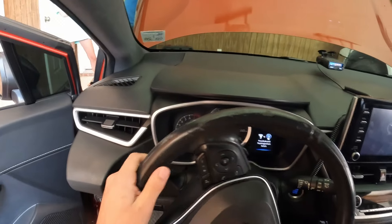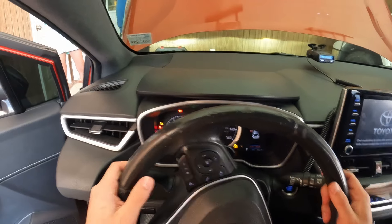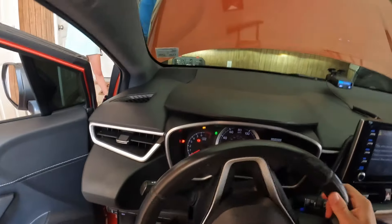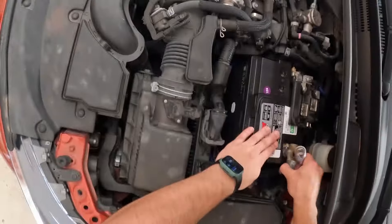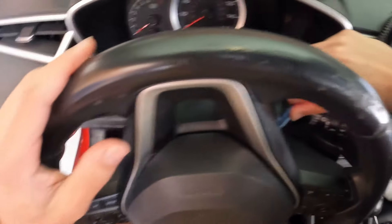I'm just rotating the steering wheel. I went to reconnect the battery because it was locked when the power's off. Now I'm disconnecting the battery again because I don't want the airbag to explode for any reason.